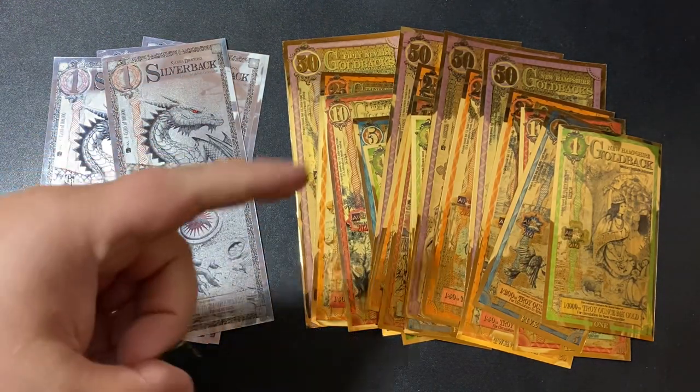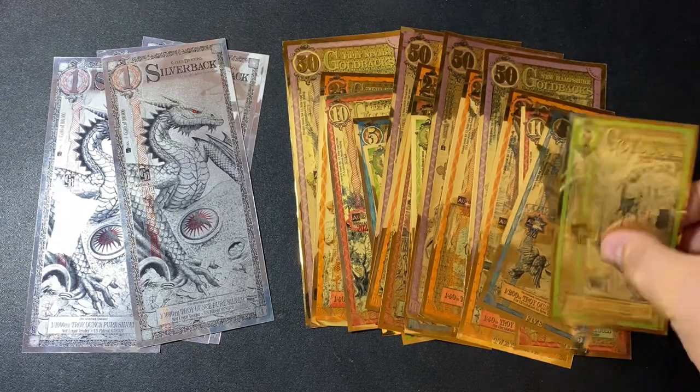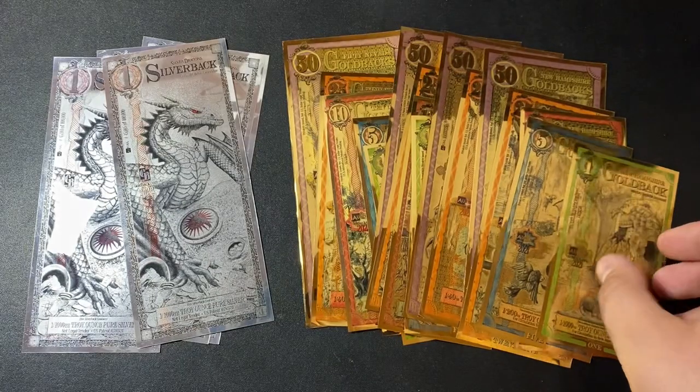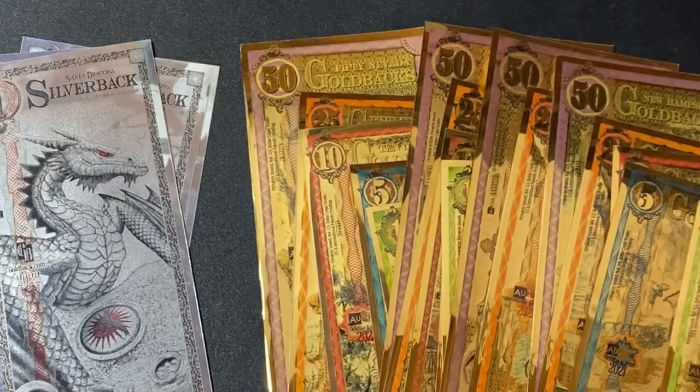If you don't know what the goldbacks are, they are a hyper-fractional gold currency made out of pure 24-karat gold. The one goldback has one one-thousandth of a troy ounce of gold in it. There's a 5, 10, 25, and a 50 goldback, and they were released in 2019. They're very cool, and if you want to use something other than the dollar to actually buy and sell things with, why not use pure gold?